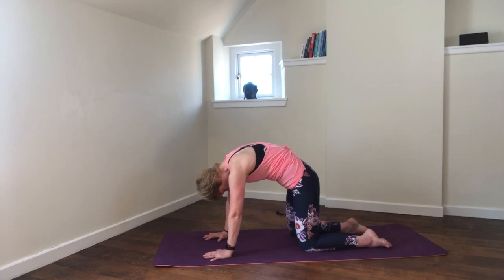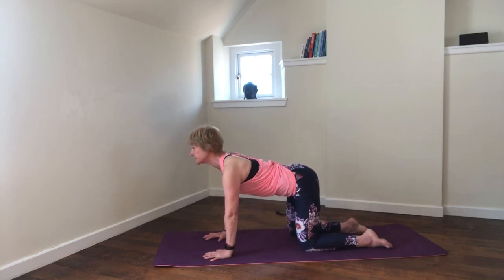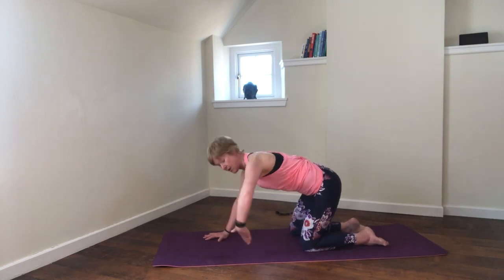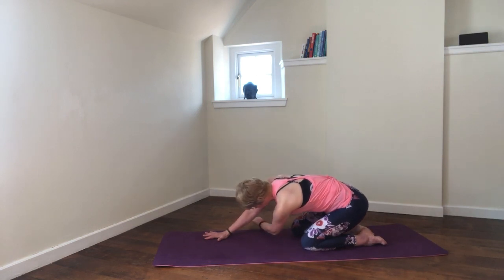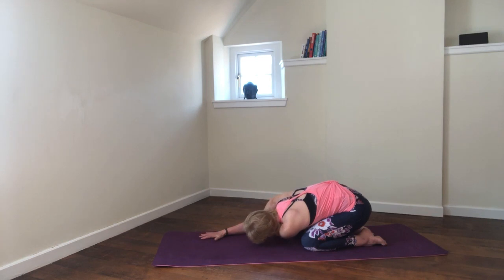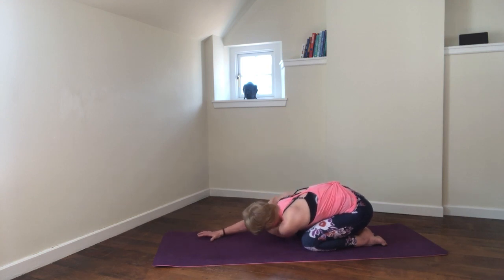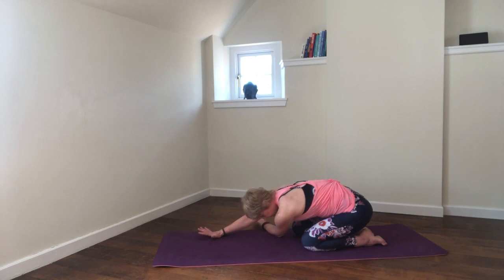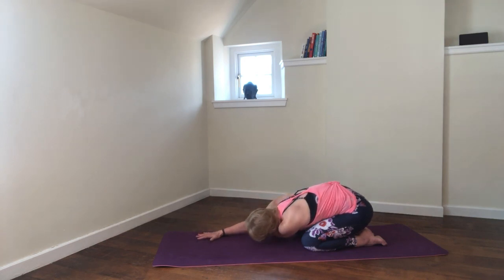One more cow and cat, then bring the spine back to a neutral position. Push the bum back towards the heels and take your front arm underneath the back arm — come back towards the heels with the palm up. Rest down on that front shoulder, just giving a gentle stretch in that shoulder. Push the bum back further towards the heels if comfortable, and just stay here for two breaths — inhale and exhale — taking a deep breath even though we're in this folded over position.